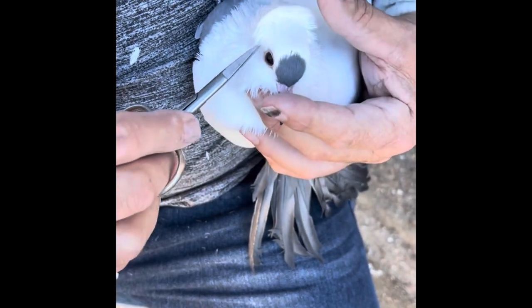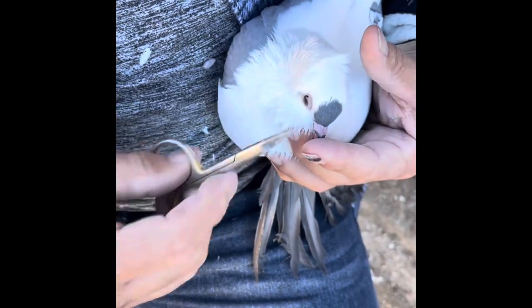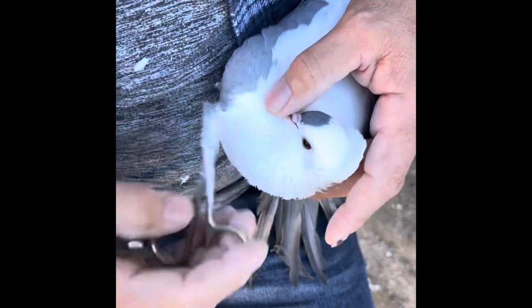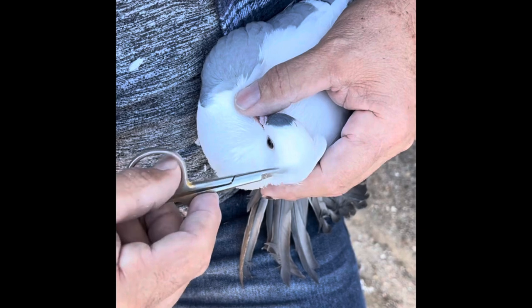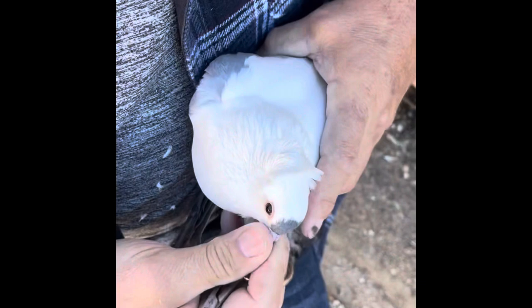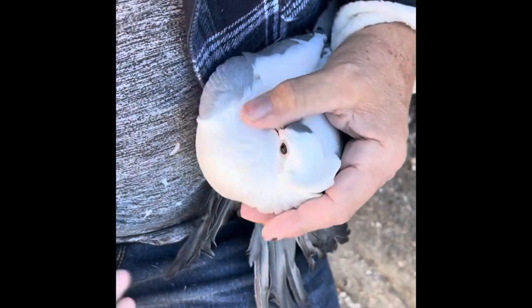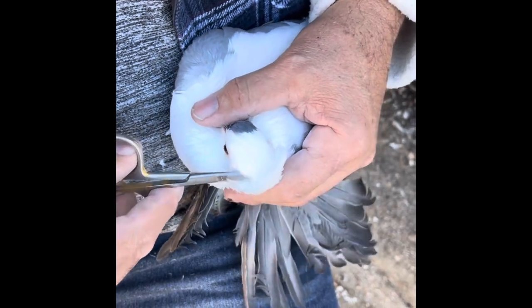Trimming takes time — it takes a lot of years of practice during the season where the birds are all finished. I recommend that the breeder goes in and practices and makes mistakes now. Just little by little, it's better to cut out less than too much, because then you can't really correct it.